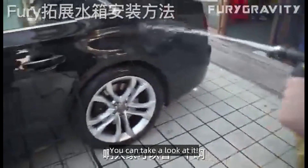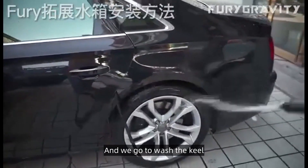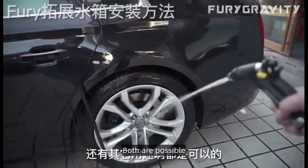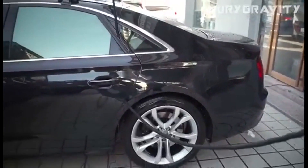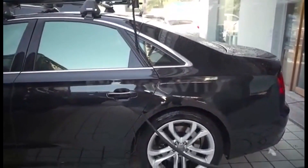You can take a look — we can go and wash the car directly. We can also go to wash the undercarriage and there are other uses for it as well. Both are possible.